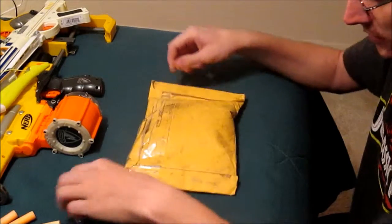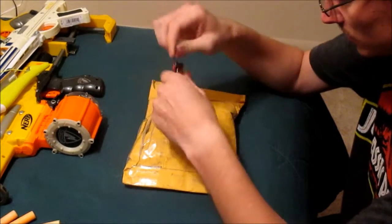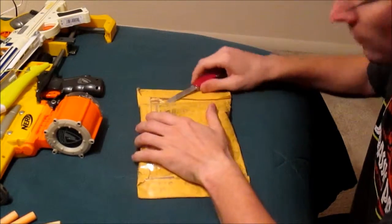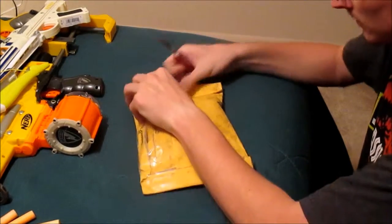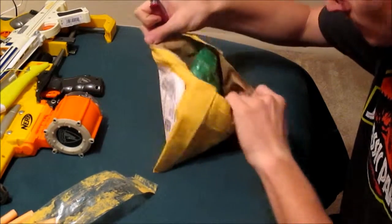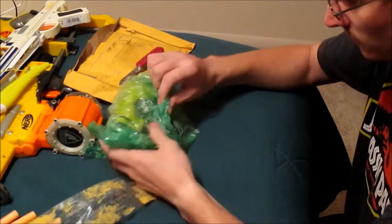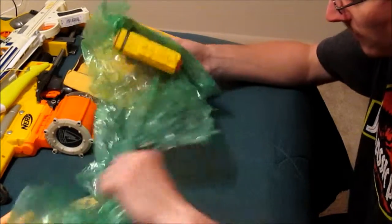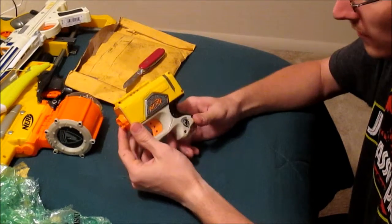Alright, so here we have our little package, and as always, the trusty Swiss Army knife. So we're just going to go ahead and see how well the seller wrapped this. Feel free to fast forward through this — it might take a minute. Oh, bubble wrap galore! Let's free this from its bubble wrap prison. And ta-da, we have the Nerf Reflex.